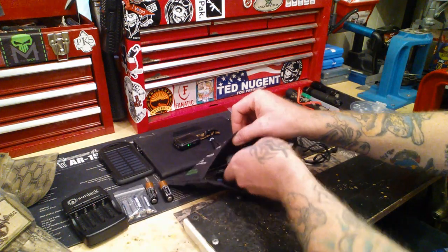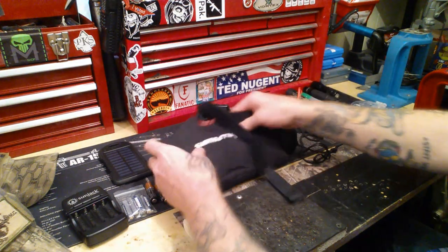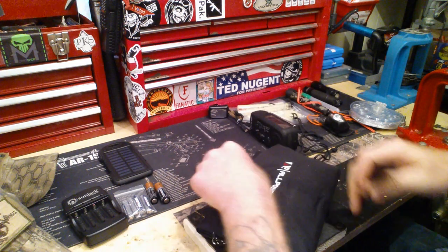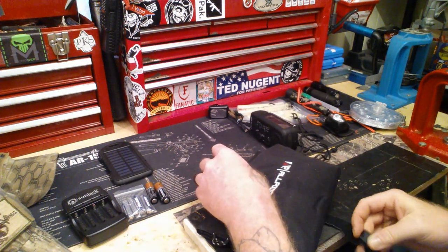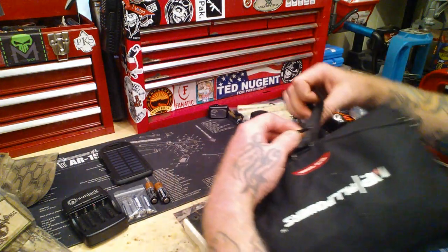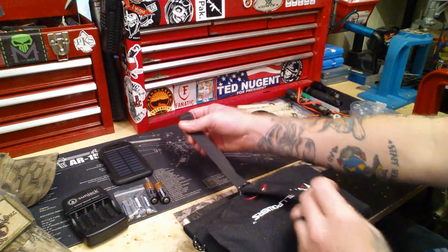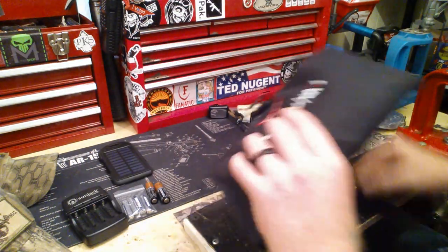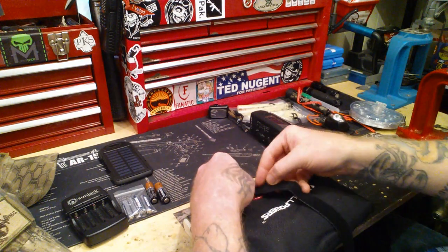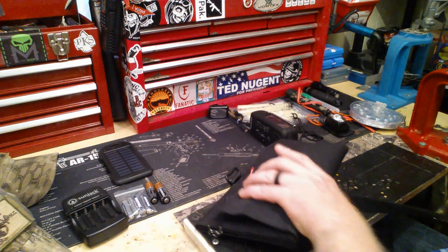Now I can tuck these away, close this up, bring the strap around, and we can move on. Now we're going to talk about UV Pack Light — I think all of you should have UV Pack Light.